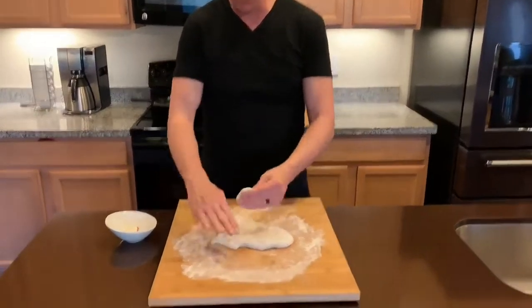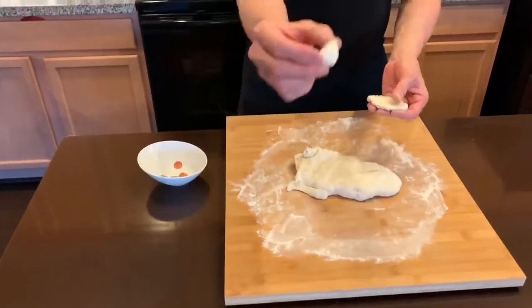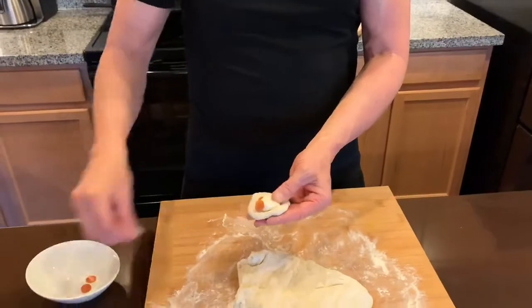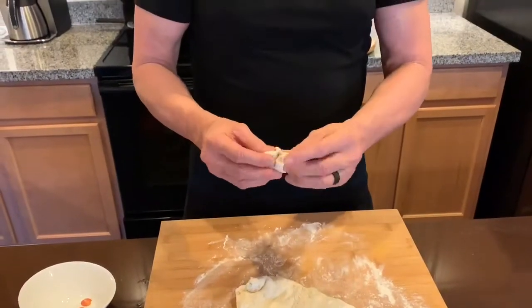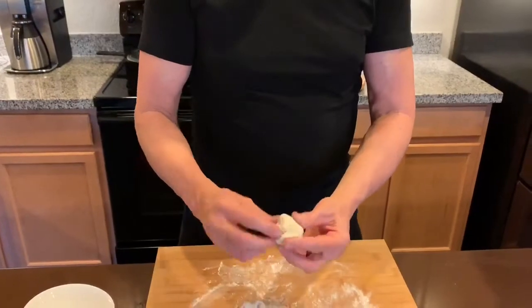All you do is take a little bit of dough — make sure you've got it dusted with flour so you can handle it. Get one piece of cheese, put it in the center. I like to put in maybe three, four, five pepperoni, whatever. Then just pull it up and wrap it into a ball, and make sure that you put it down with the seam side facing down.